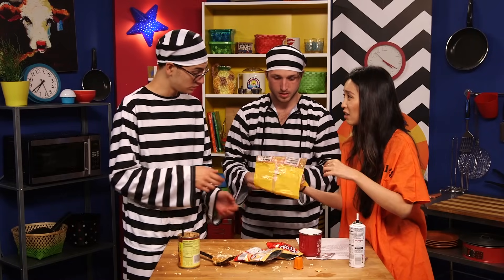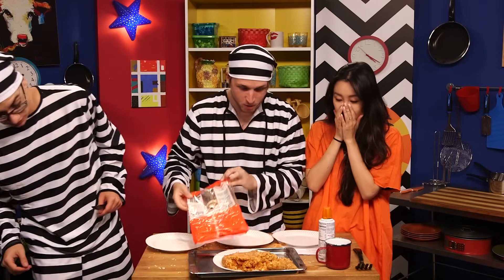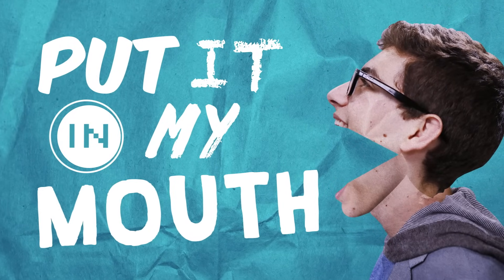Oh, it's so heavy. Can you imagine putting this in your body? It already looks like poop. Oh! Come on! I'm gonna eat it!